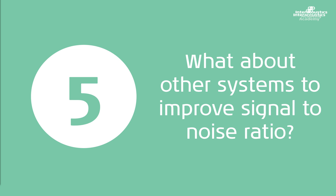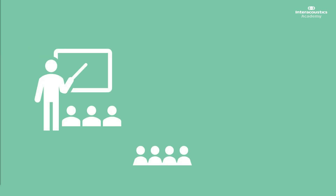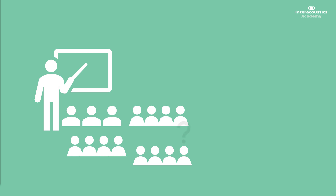In this final section, we will discuss other systems that can be used to improve the signal to noise ratio for children with mild to moderate hearing loss. For most children with a mild to moderate hearing loss, they will perform perfectly well in a classroom setting that is small or quiet. If, however, that classroom setting becomes more busy, more noisy, or a particularly large room, they may actually find it much more difficult. For these cases, there are systems that are used to improve the signal to noise ratio. These systems are often referred to as FM systems or radio aids.